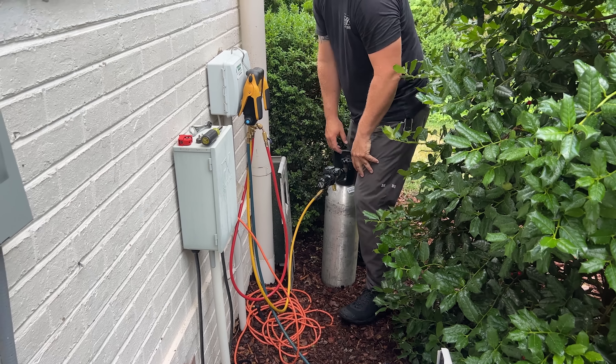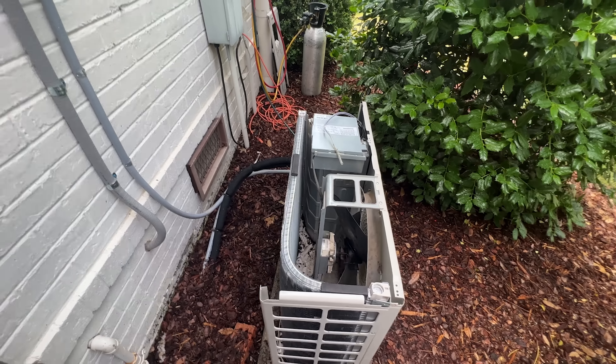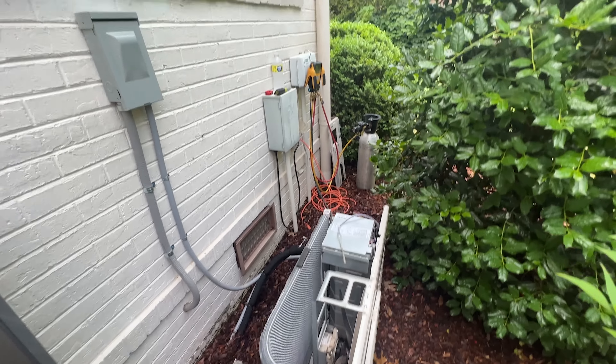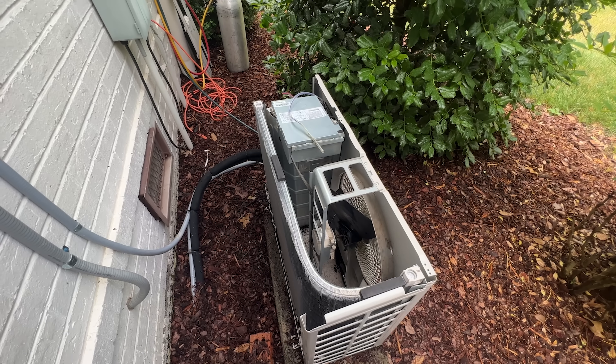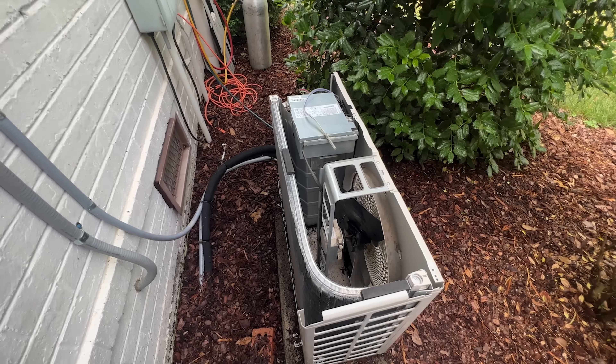The pressure test has been going for about 10 to 12 minutes and it is holding, so we're good to go ahead and fully reassemble the system and get this sucker on a vacuum.